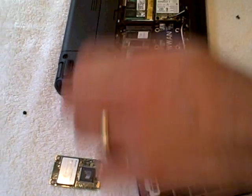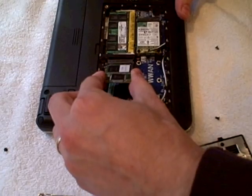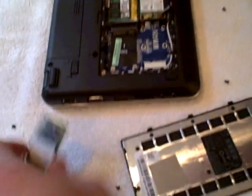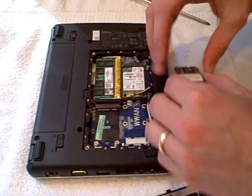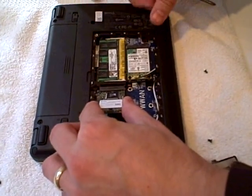Now as soon as you take that off, notice that the flash drive automatically comes up on its own. You're just going to slide it straight out very easily. We'll take our new drive — we actually purchased this on mydigitaldiscount.com. I think it was $99 for a 32GB drive. Slide it back in.